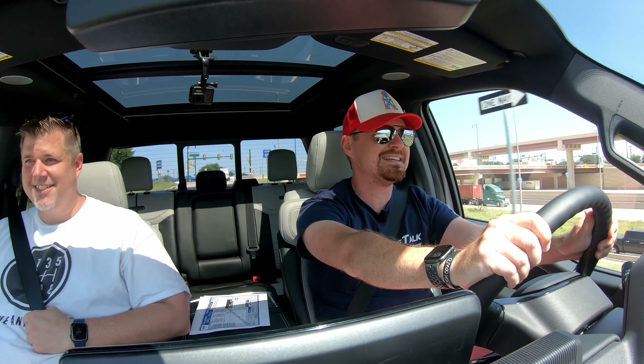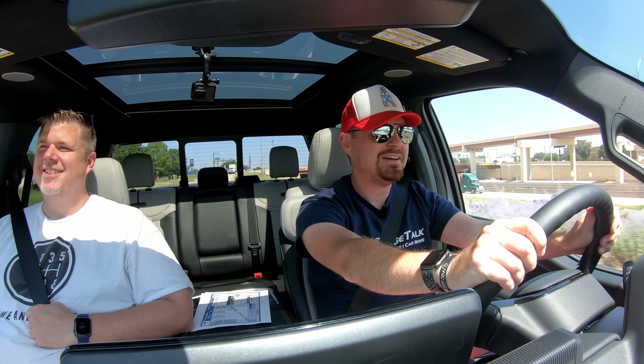Oh my goodness. Woo. Can I have this one?